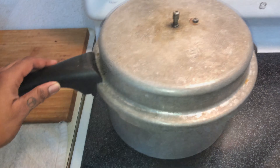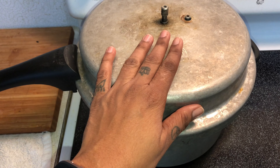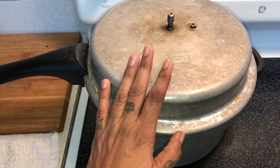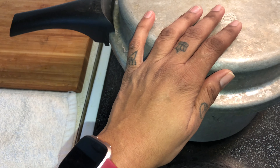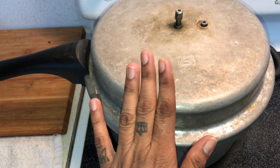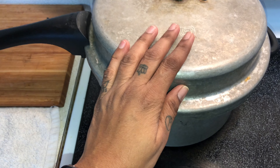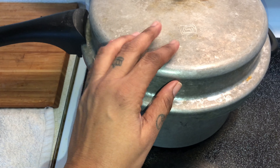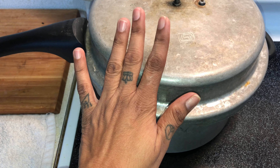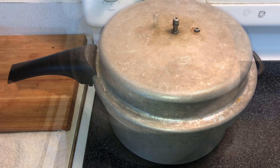I closed the lid — you don't need a whistle for idlis ever, because they need to get steam. Steam these idlis for 10 to 15 minutes. You will actually hear a sound, and that's when you know they are ready. Let's wait for 10 to 15 minutes and see our idlis ready.